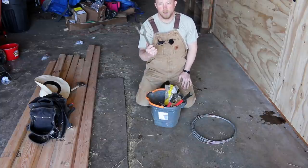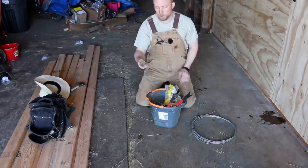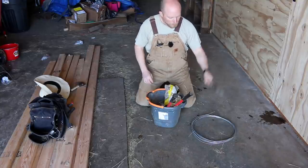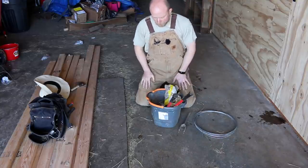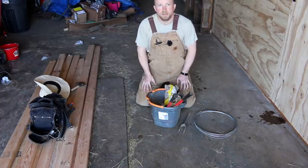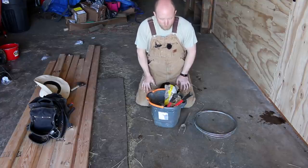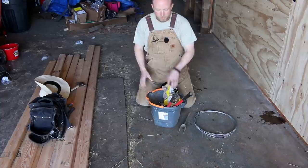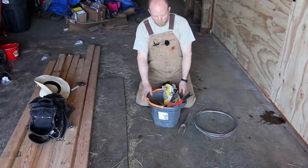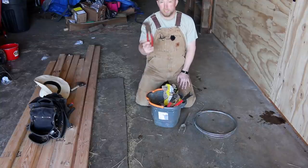So in your toolbox you need to have a fence tensioner tool. You could also use a 9/16 wrench, which is basically what's on the back side here. This is my bucket. I don't have a quad or a side-by-side, and some of the places I have to go don't have space for a quad. But I would love to have one — then you have all your tools on it. I carry this bucket with me when I do fence repair.